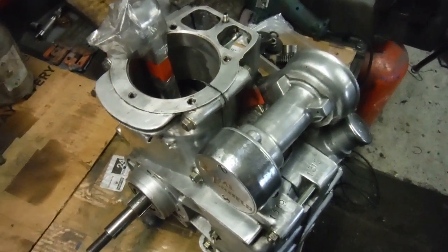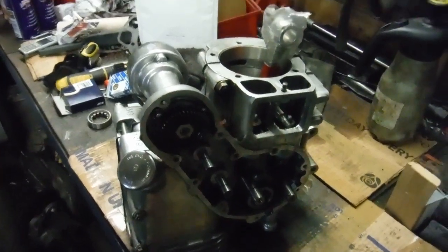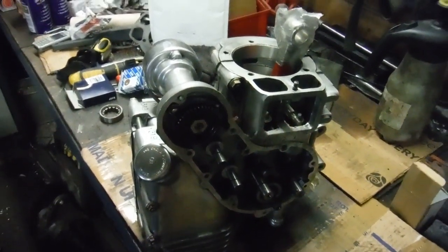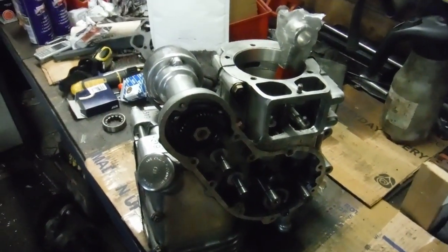Another one is ready to go — just got to put the timing side back together, all the cams in and so on, and that'll be ready to go home, because it was just the bottom end that came here anyway. Another job done.